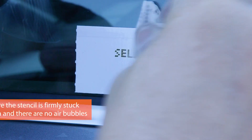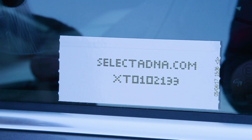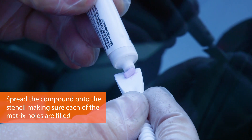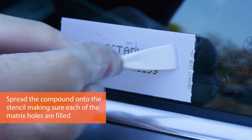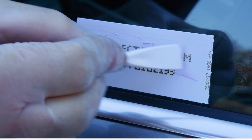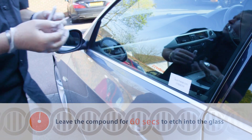Using the back of the stencil that you've just removed, press down firmly onto the glass area. The compound is purple in colour — making sure all of that compound goes into all of the holes on the stencil. Be very careful you don't go beyond the stencil because that will mark the glass in other areas where you don't want it to.